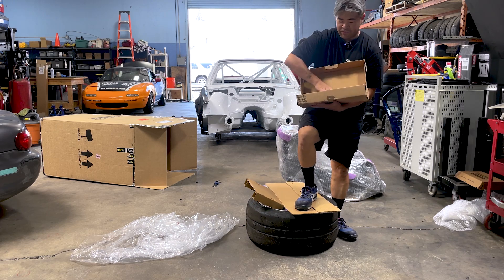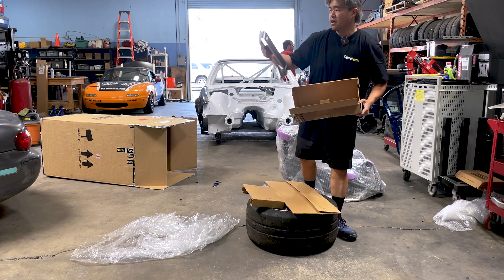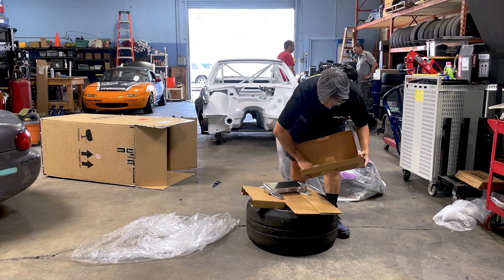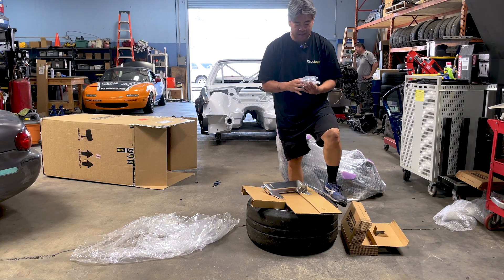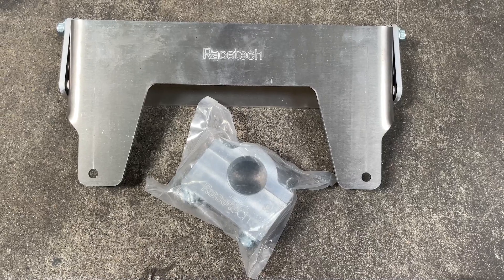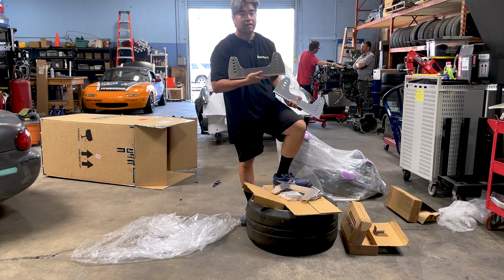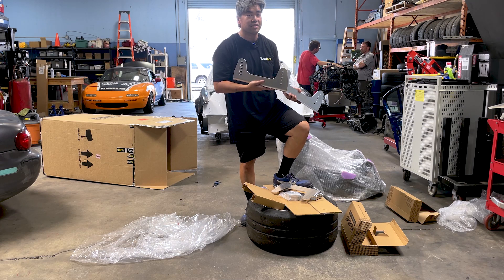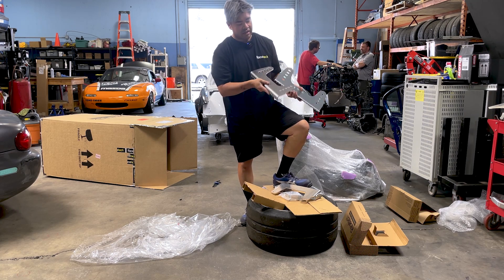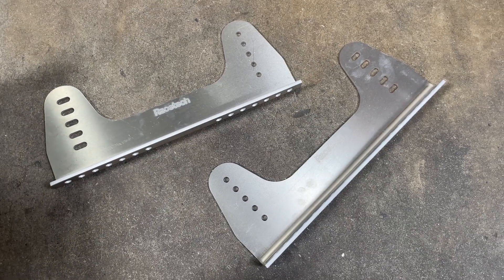We also have from Racetech the seat brackets for the car. This would bolt onto the seat right here and then goes toward your harness bar. Racetech also provides nice billet aluminum clamps for your harness bar — it extends the life of your seat and adds that extra point of security. We also have these Racetech seat mounts with plenty of adjustability to get that perfect rake on your seat to dial in your driving position however you want it. I personally like it tilted back a little bit, and Racetech gives way more adjustment than I've seen in any of the Honda-centered seat brackets.